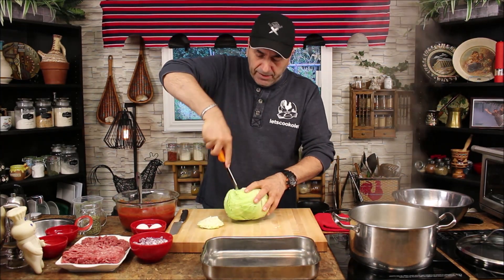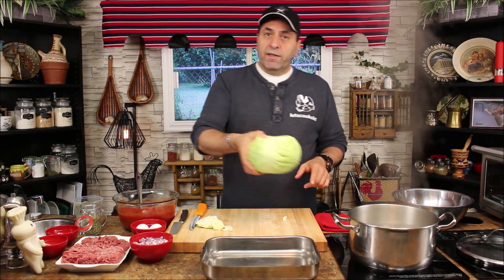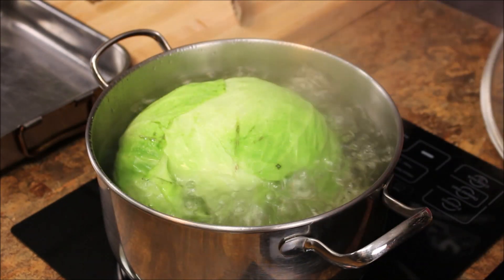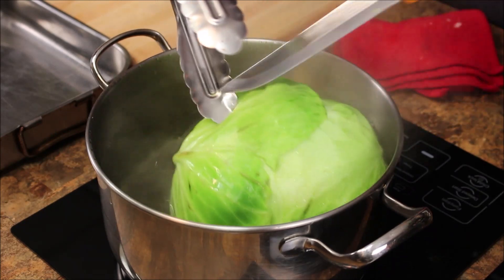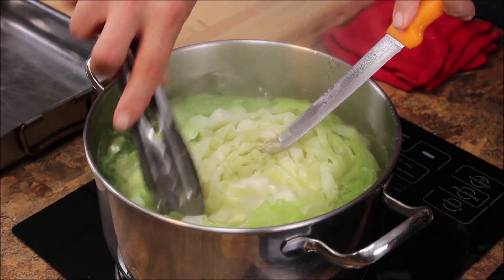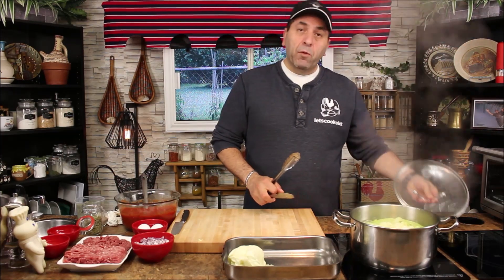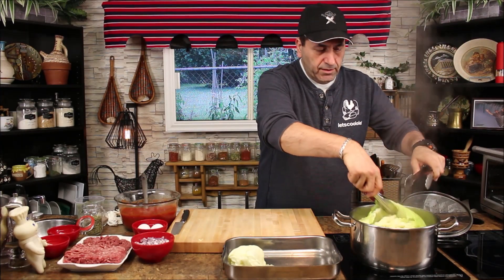Voila, you can take a little bit more of the core out if you want, just to release the leaves from the core. Ready to go in the boiling water — put it face up first, cover it up for about two to three minutes. Now we need to flip it to the other side face down. It's very important — I'll say it again, very important — to boil the cabbage leaves for at least 10 minutes because you want it nice and tender, not chewy. After 10 minutes, turn it off and transfer the leaves to the side.